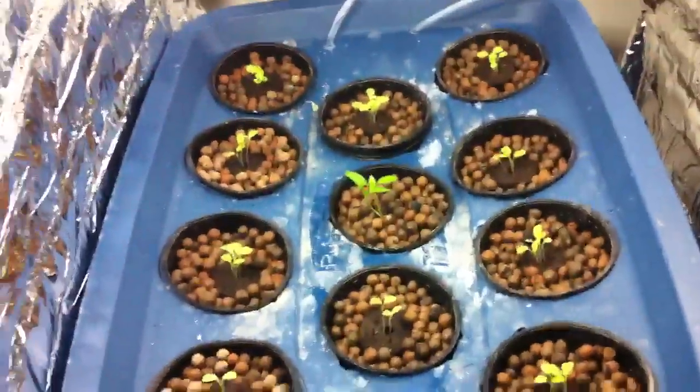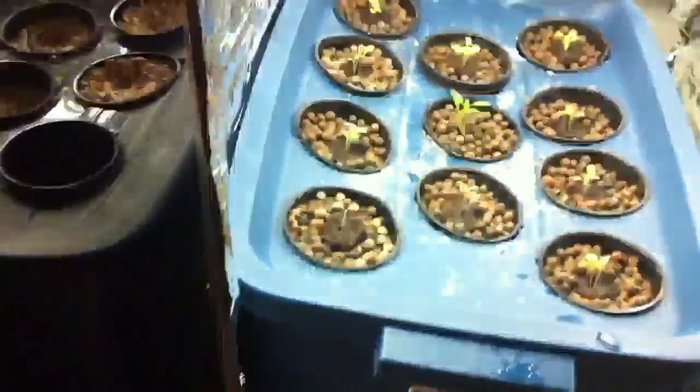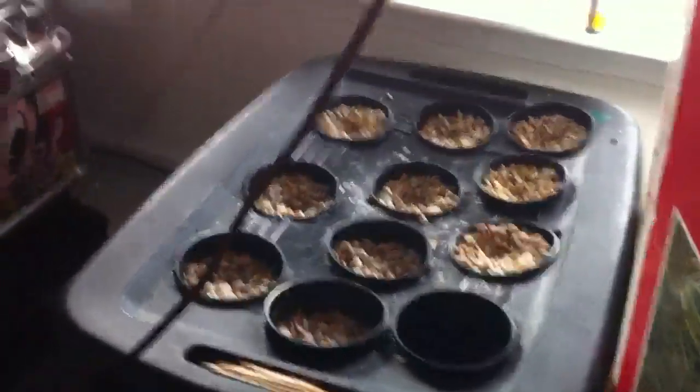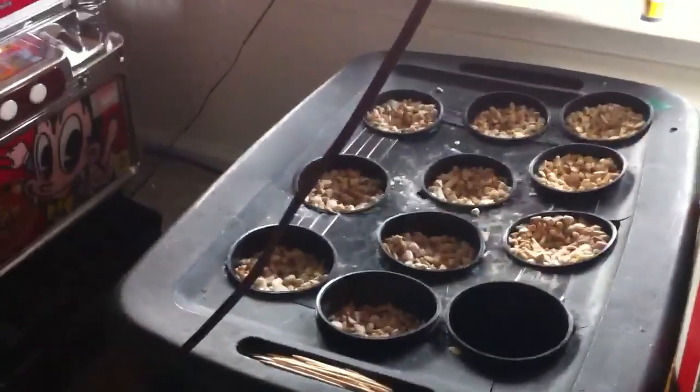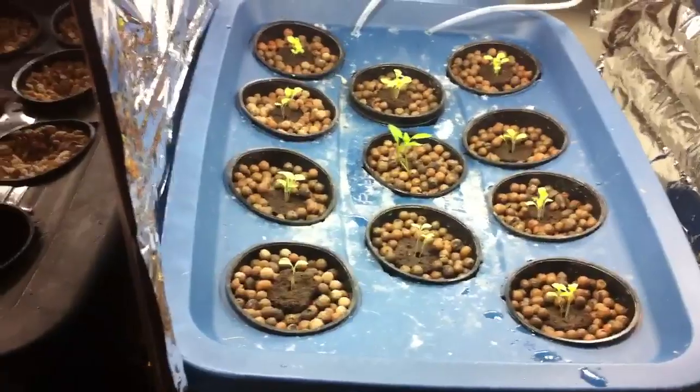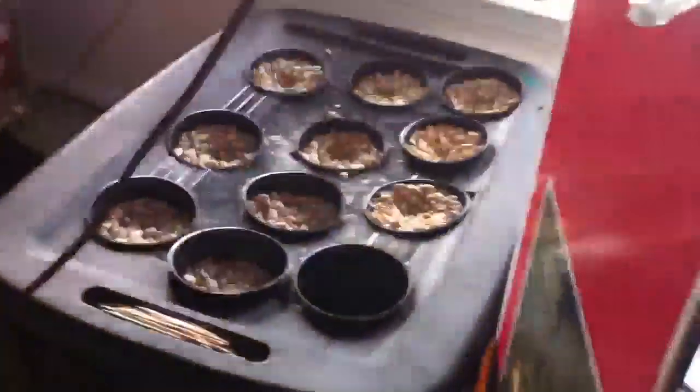If you're wondering what that system is doing back there — it's the exact same system but not in operation yet. It's not working yet because I personally don't think I'm ready for two systems. This is just a backup — let me handle one system first since I'm a first-time hydroponic grower.